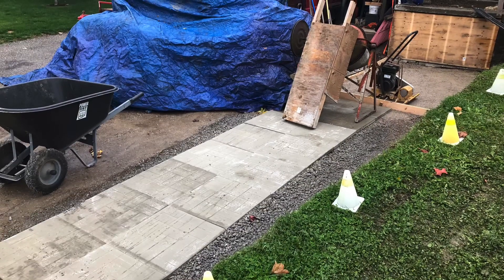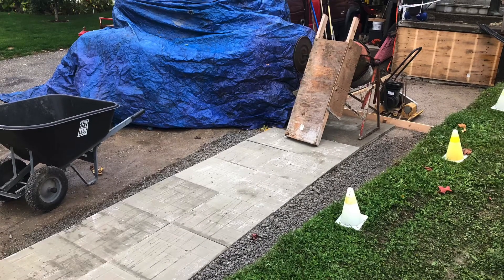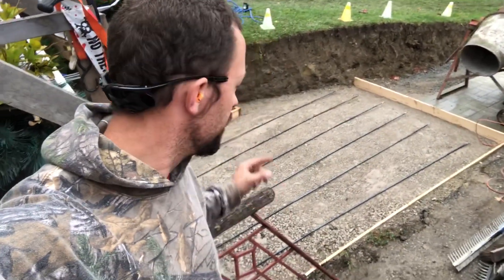In this video, we'll be tying rebar using my favorite style of tie. Hey guys, welcome back to the channel. We're doing the rebar right now.